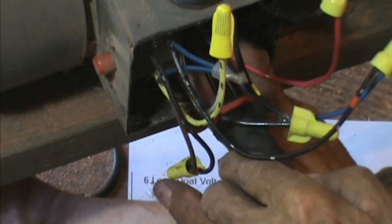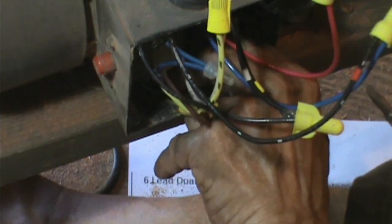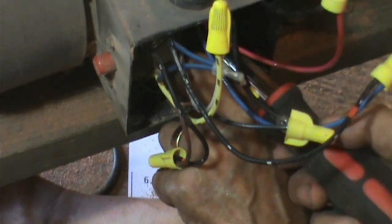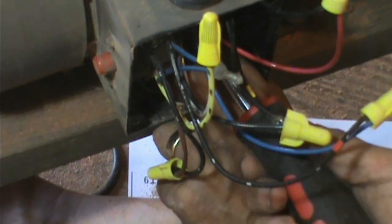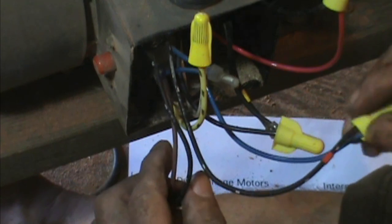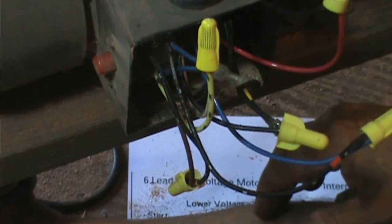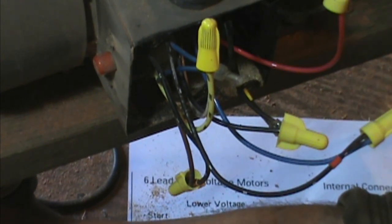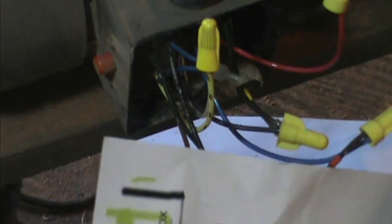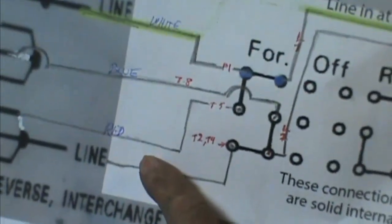That looks pretty good. Loop this up, put it back here — there we go. Now I've hooked up my blue wire, let me label my paper here with the blue on there. Blue.